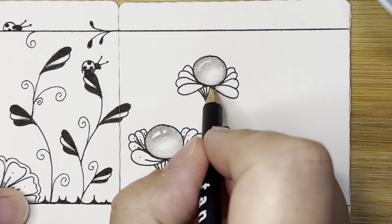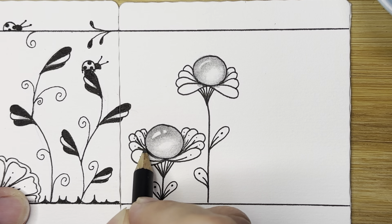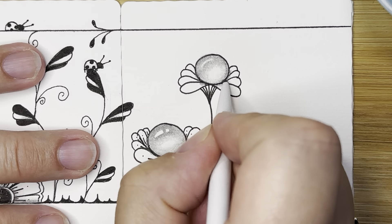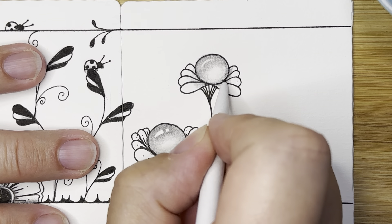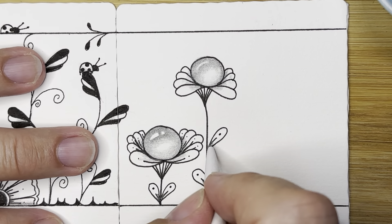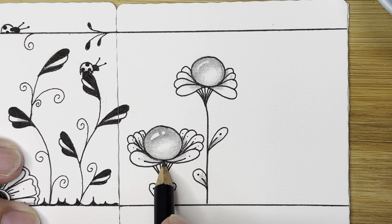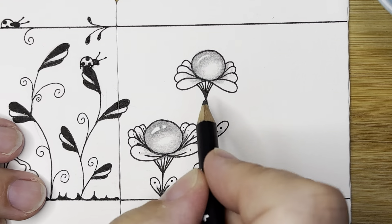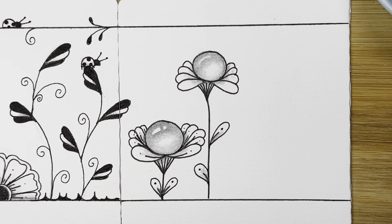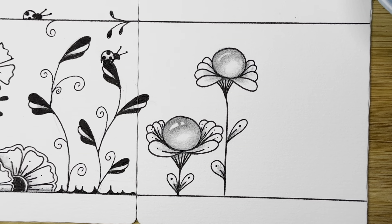I'm going to put a little bit of graphite at the bottom corner of each of these little petals, and the same thing down here, and at the bottom of the leaves, giving that a slight shadow. You can also add a little bit underneath that flower where it meets the top of the stem. Holdgem!